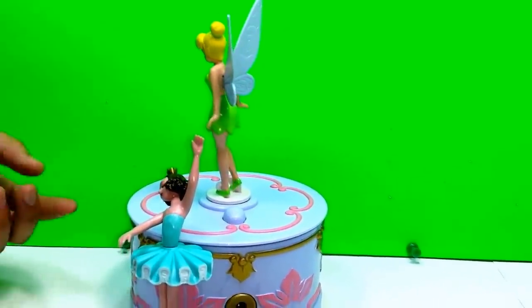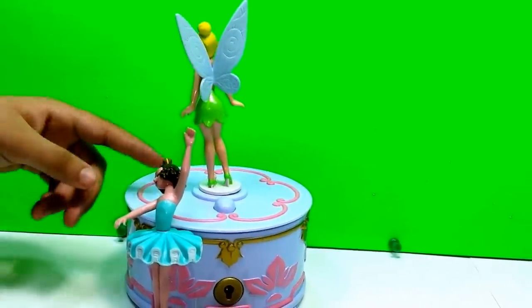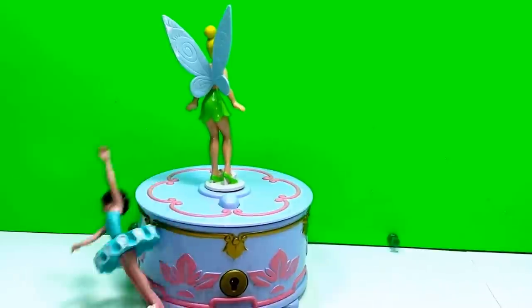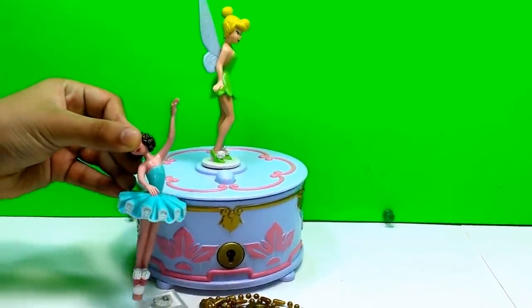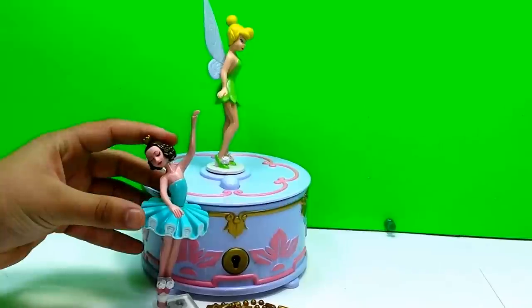So this is the music play box. You can get this at Toys R Us. Thanks for watching, and please subscribe to my channel UZ, and stay tuned for a lot more of Tinkerbell. Bye.